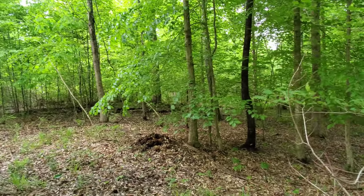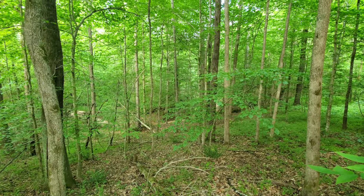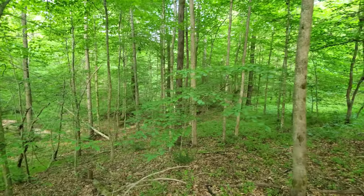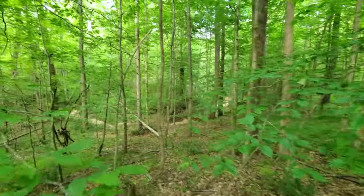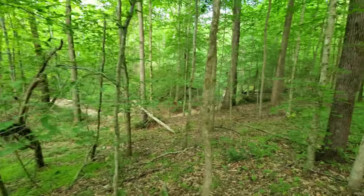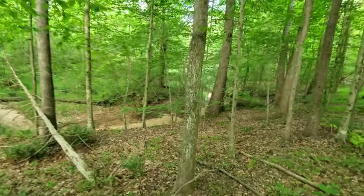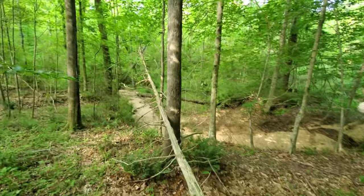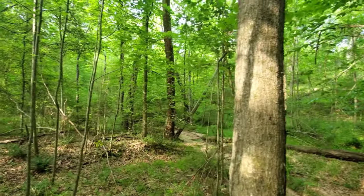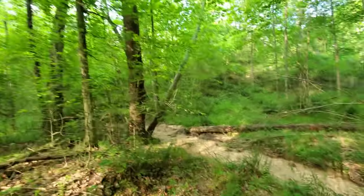We haven't found a box elder yet, and I'm sure there's something else pretty common down here — let's find some sassafras. It just sounds beautiful out here — you can hear the wind and the birds. I didn't see any sassafras up in the field, so we're going to walk down into the bottoms. I was looking for a sycamore and I think I see one up ahead. Sycamore is a tree you typically find in wet situations, and there's nothing much wetter than a creek bed.